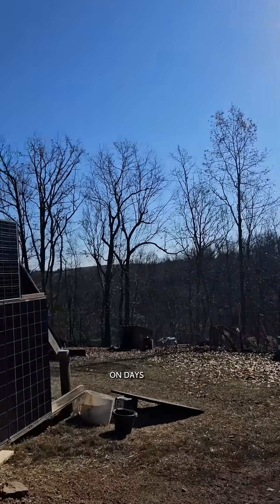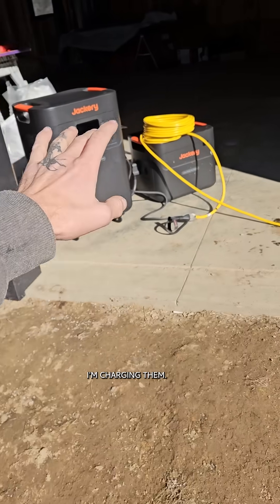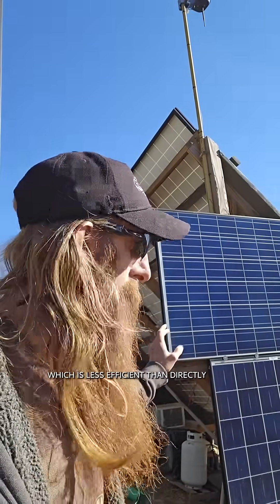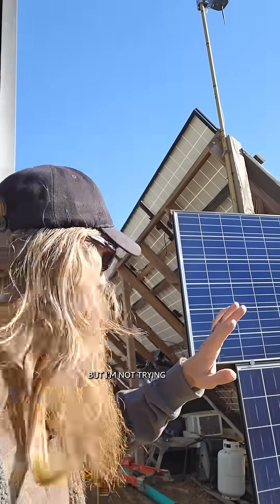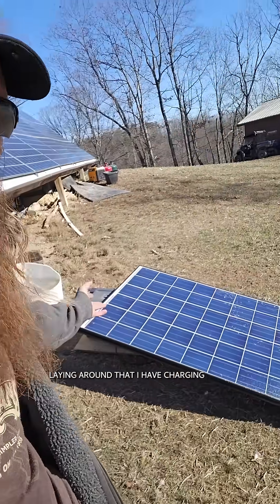To help me get by temporarily on days like this where it's sunny, I'm running some portable power stations and charging them. I'm just running them off my inverter, which is less efficient than directly wiring the panels to them, but I'm not trying to rewire this whole thing and make a bunch of cables right now. Although I do have a couple extra panels laying around that I have charging some power stations.